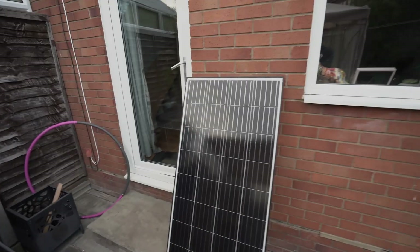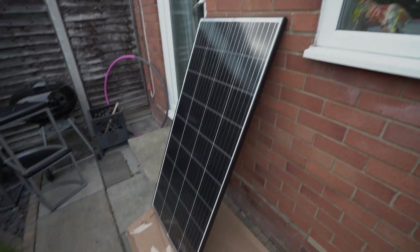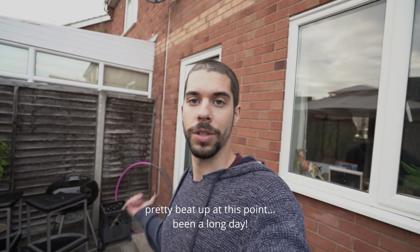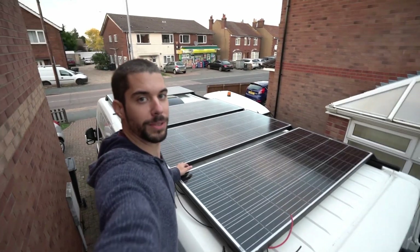We have one more solar panel to do. It takes about one hour per panel — roughly half an hour to drill everything and add the rivnuts, then maybe another 10–20 minutes to attach it to the roof. Should be able to get it all done before Cas comes home.